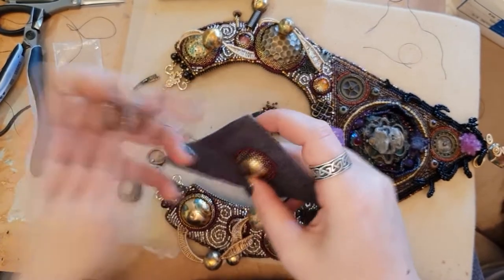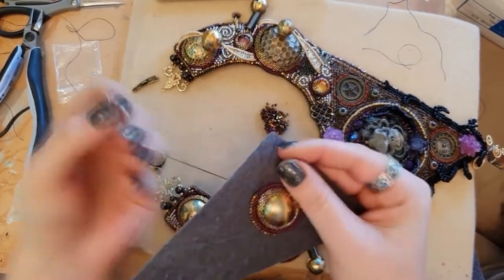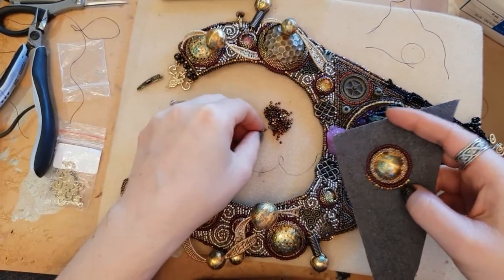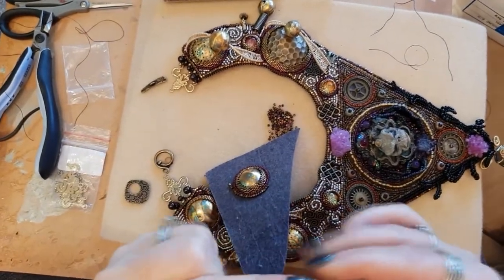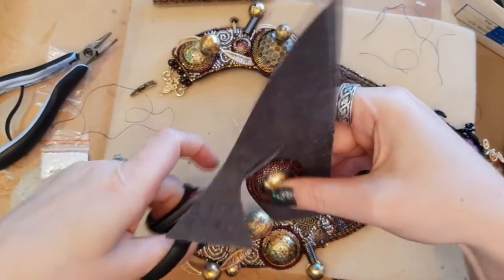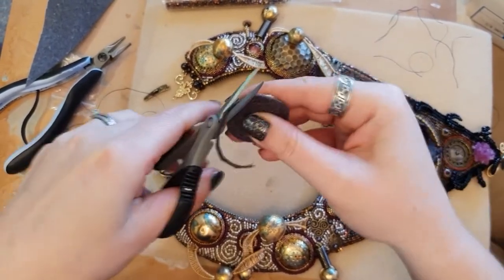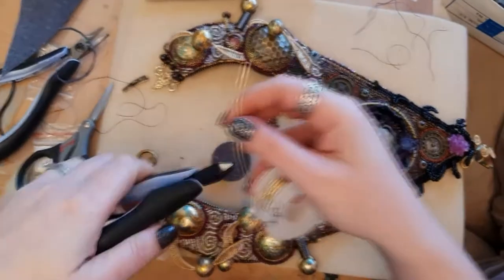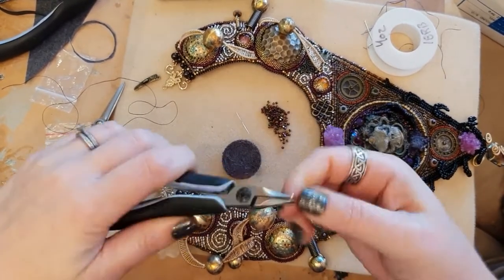Now I go back to the clasp and finish it off with what I think are 1.5mm square beads in a beautiful metallic iris colour — the same ones used on the outer row of the necklace for consistency. I'm trimming off the excess lacy stiff stuff and will be putting a backing on it in exactly the same way as the necklace, but first I need to make a little hook and eye for it to attach to the rest of the necklace.